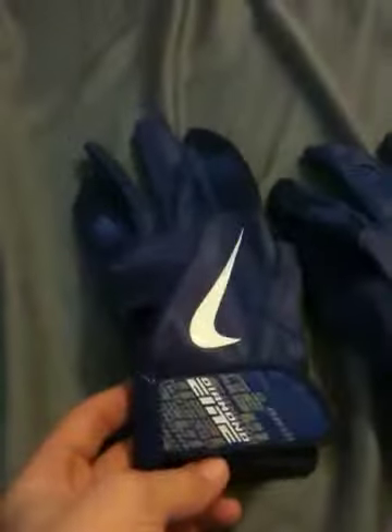These are like the most stylish gloves I could find. All blue. Pretty hot.